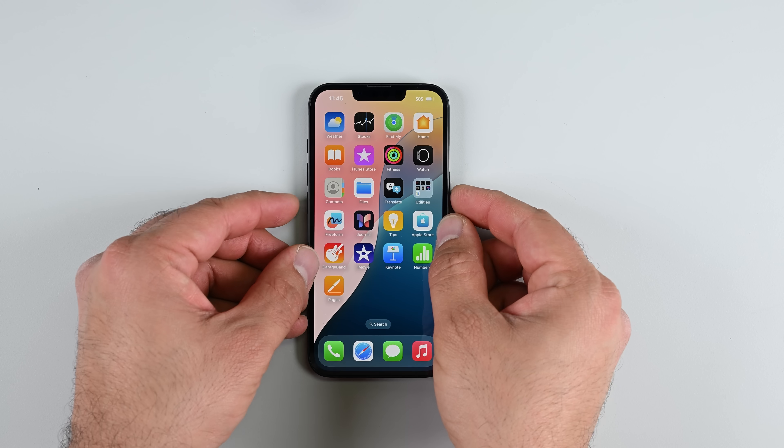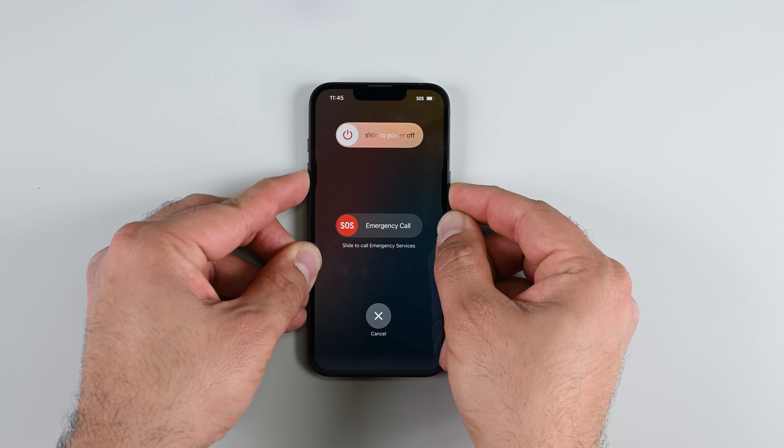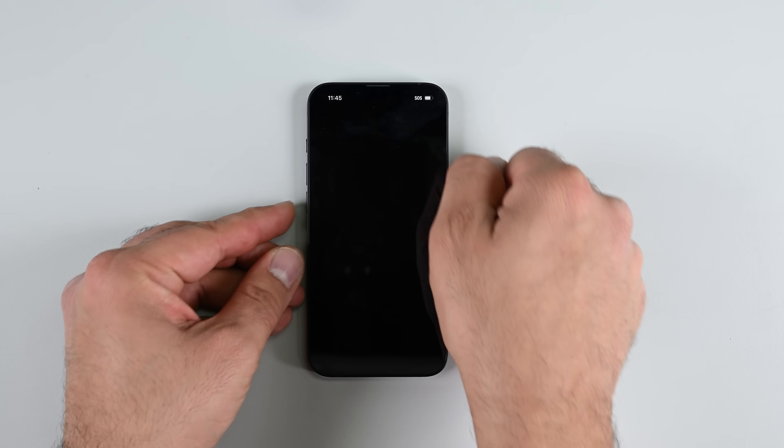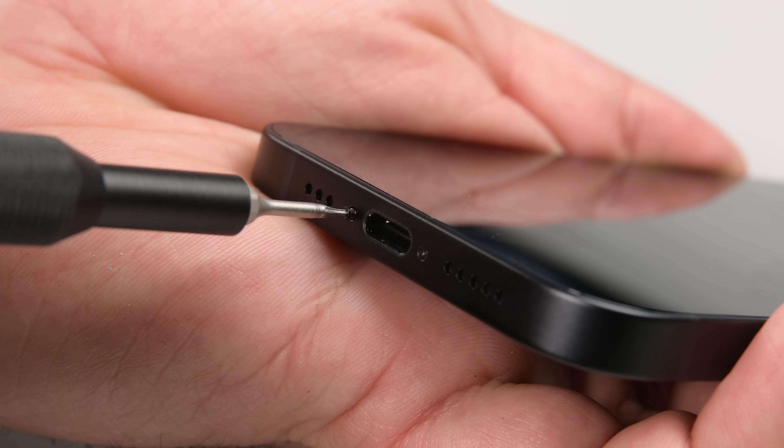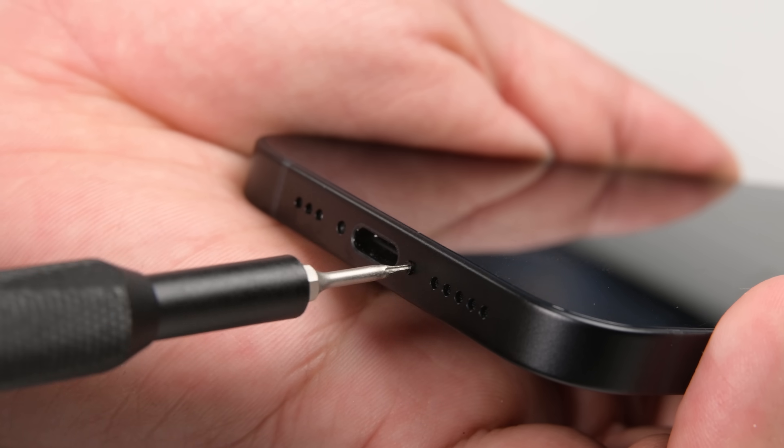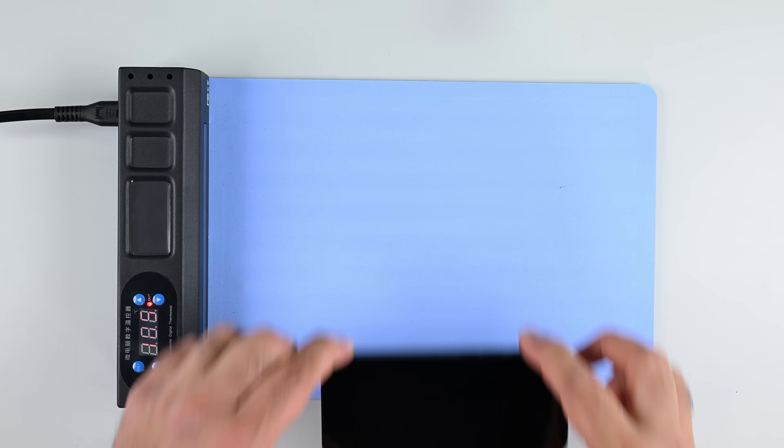So what makes the C1 special? To answer that question in more depth, we're putting the iPhone 16e on the iFixit teardown table. The first step to getting inside an iPhone, as always, is removing the two P2 screws on either side of the USB-C port.